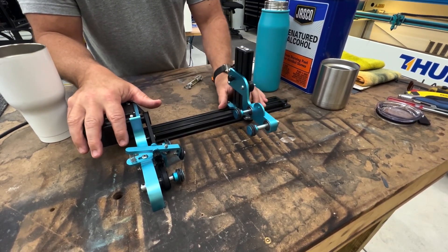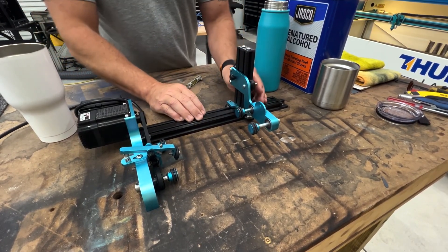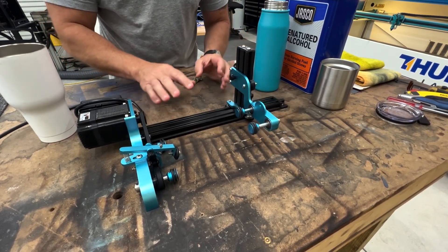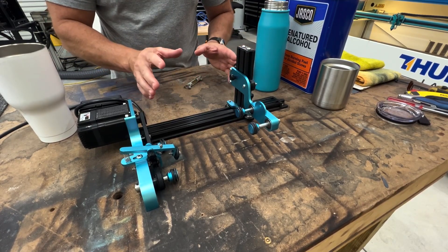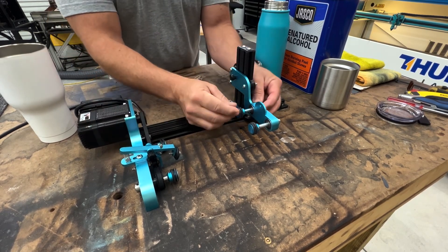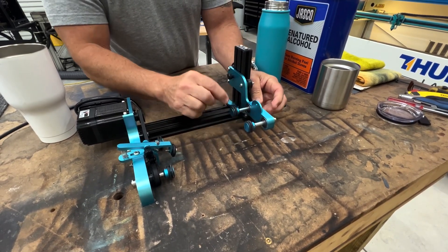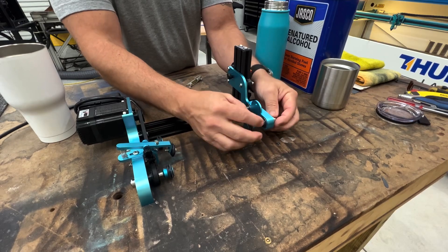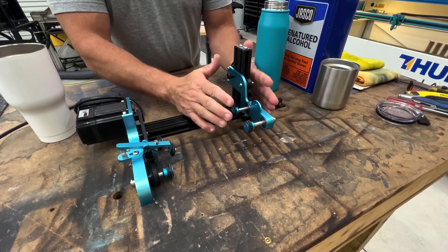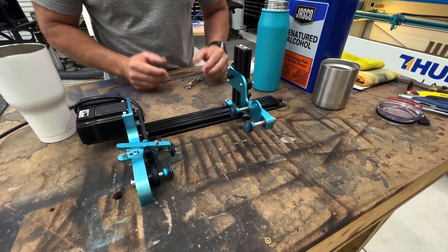You can also slide the rollers forward and backwards, and there are a lot of adjustments that can be made to fit whatever you need. The rollers up on the wheel can slide backwards and forwards. There's a lot of adjustability here considering this is designed for a very small machine.